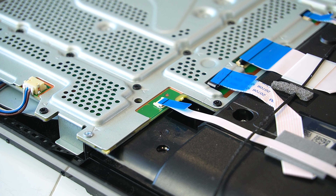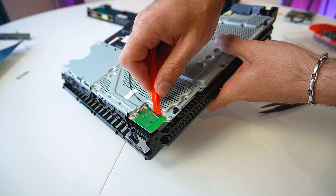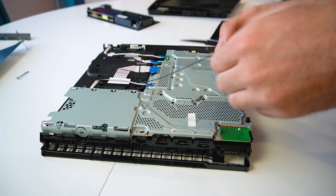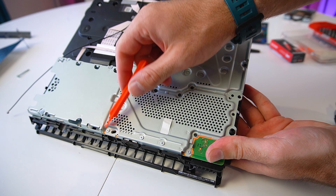Now we can flip over the console and disconnect all the ribbon cables and the Wi-Fi antenna.